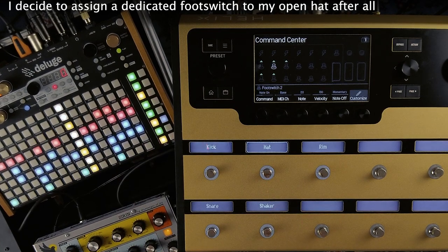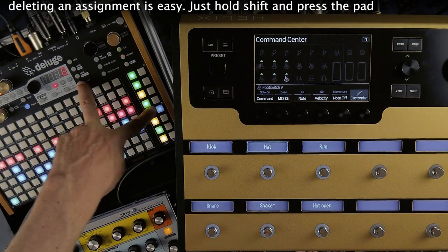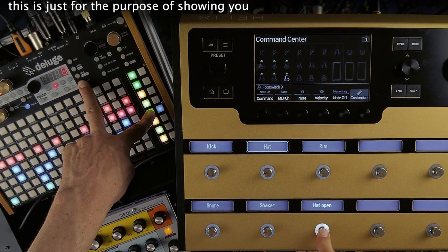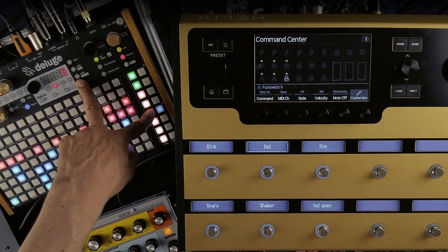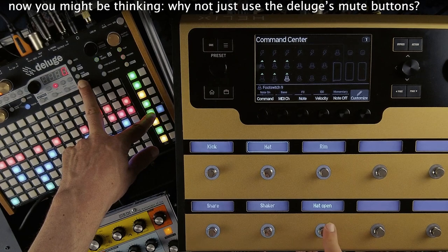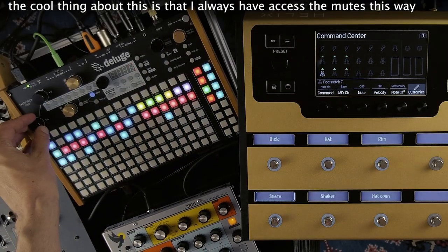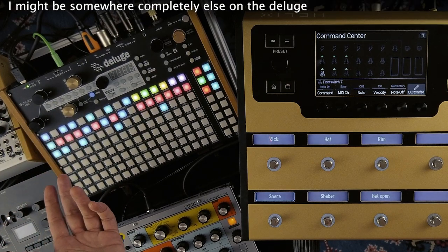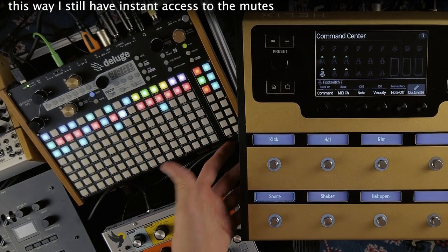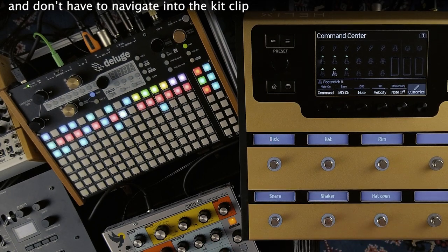I decide to assign a dedicated footswitch to my open-hat after all. Deleting an assignment is easy — just hold shift and press the pad. It's now not blinking anymore which means nothing's learned to it. I can also just override a previous assignment by learning a new one. You might be thinking: why not just use the Deluge's mute buttons? The cool thing about this is that I always have access to the mutes this way. I might be somewhere completely else on the Deluge, maybe going crazy with the master effects. This way I still have instant access to all the mutes and don't have to navigate into the kit clip.